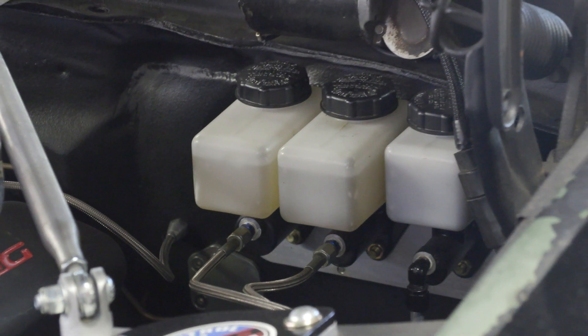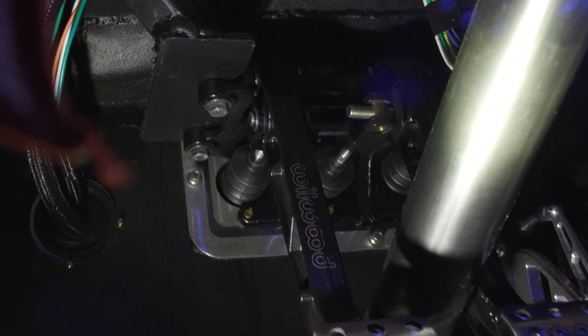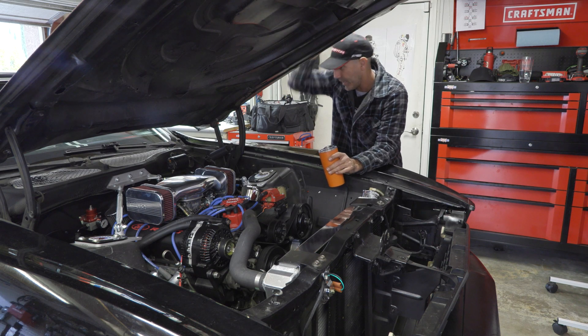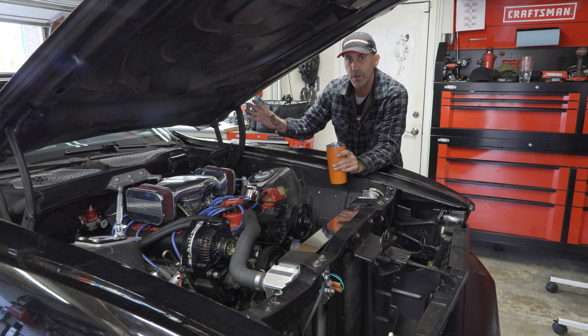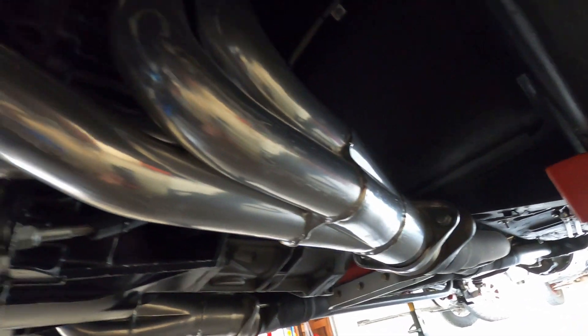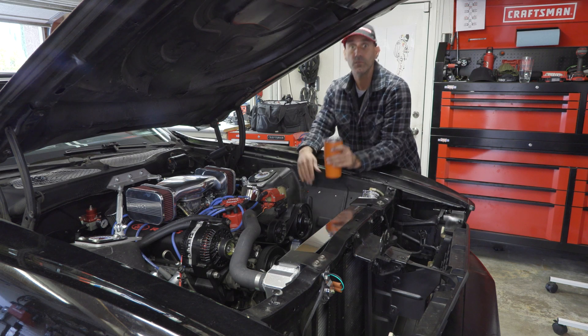Over here on the firewall you can see the Wilwood brake and clutch master cylinder setup. Having a hydraulic clutch in this car has been great. They don't really make a kit for the '95 BorgWarner T5 transmission I have in here, so I made the McLeod hydraulic throwout bearing work on the input shaft of the transmission. So far it is working — knock on wood. Dialing in the brake bias front and rear has been good. The Flowmaster full-length headers stay tight and tucked up underneath, and I've been able to keep the exhaust smooth under there. Let's go inside.